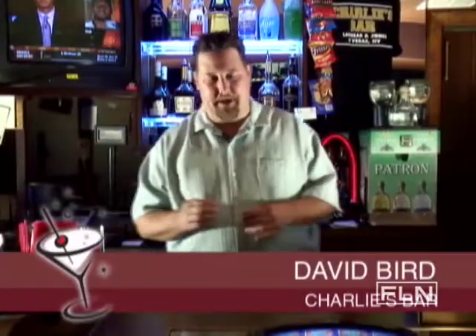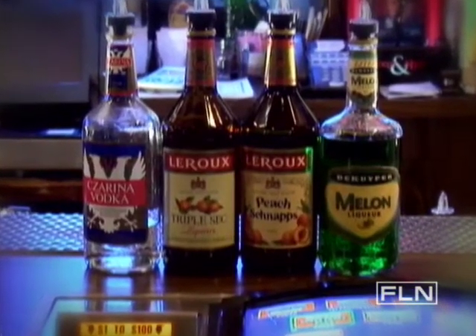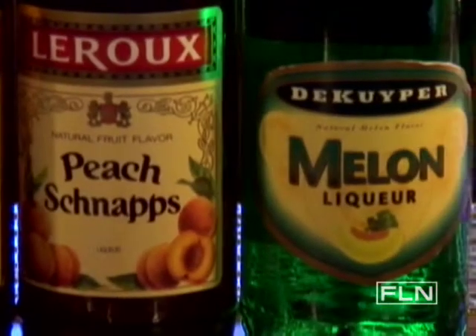Sex on the Beach. This is a drink that seems to be made a little bit different depending on where you go. I'm going to show you how to make it tonight using pretty much the traditional ingredients the way that I think it tastes the best.